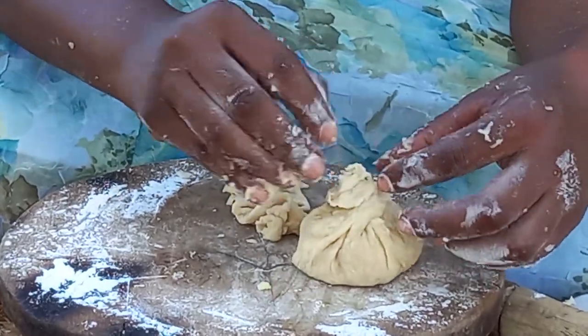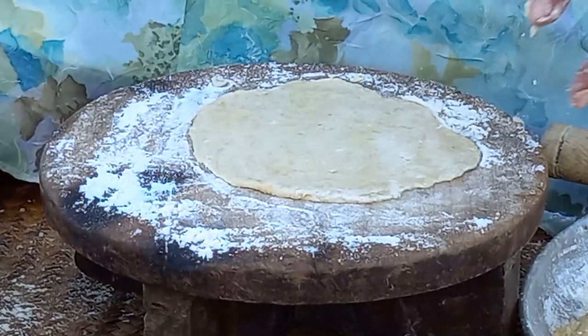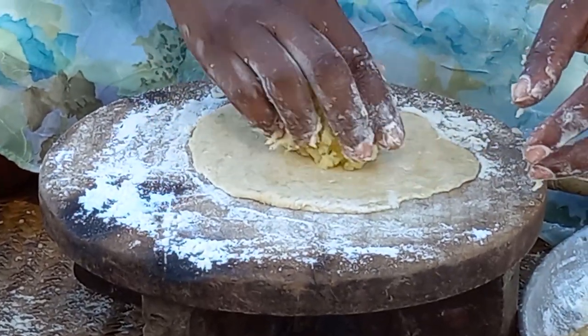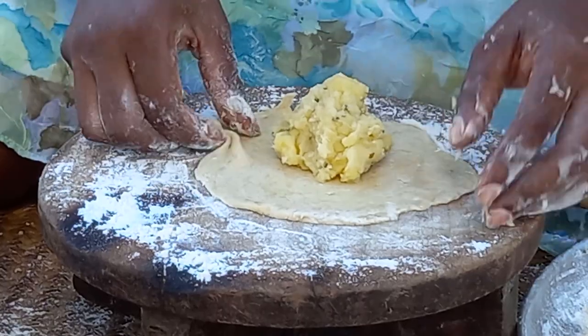This process will then continue till you're done. Let me know in your village how you do it — drop a sweet comment for your girl. This is Giriama land, coastal Kenya, Africa.